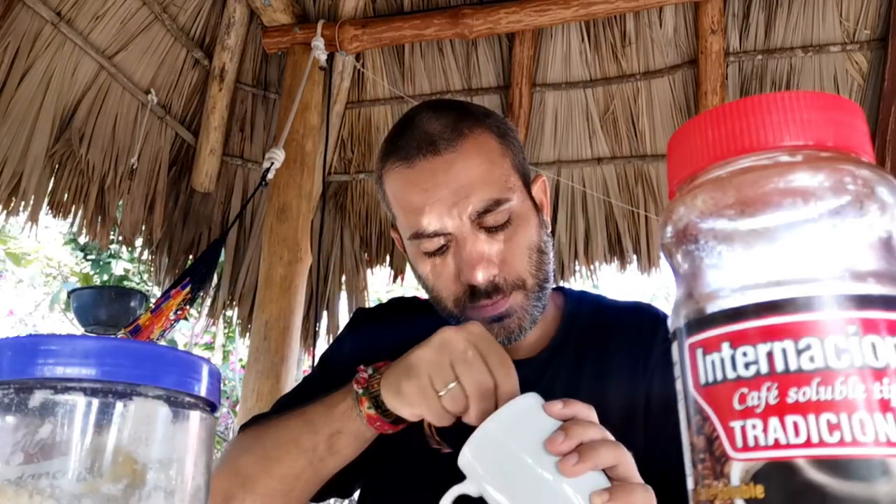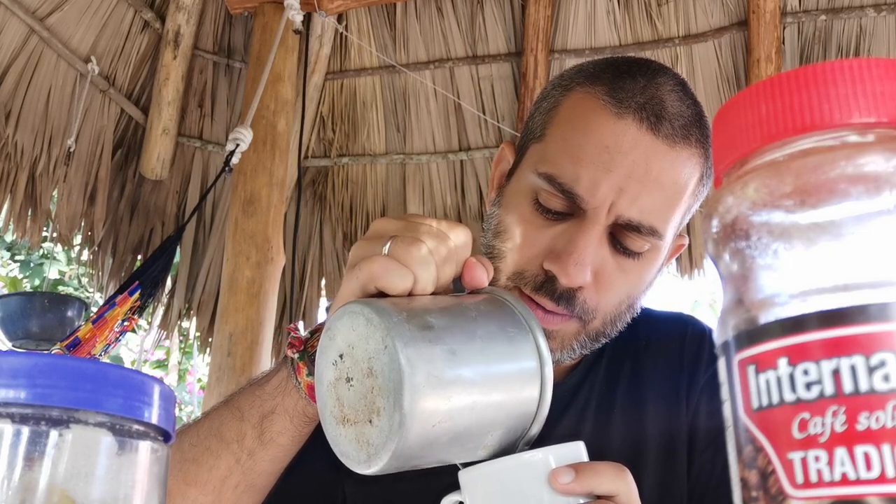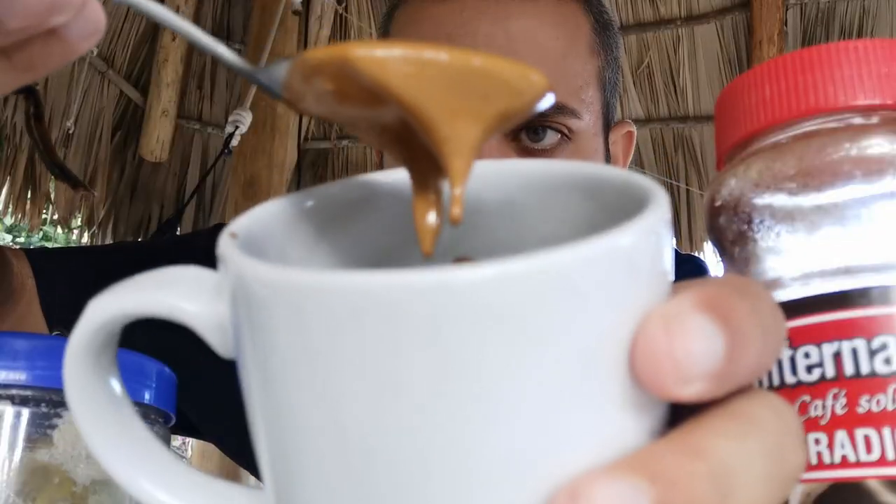E cosa facciamo? Cominciamo a mischiare, girare. Si crea una crema molto molto densa. Se è fin troppo densa, si può aggiungere un'altra goccia d'acqua e si continua a girare. Quando la crema sarà pronta - questa zabaione caffè, crema di questo colore - questa è la crema.